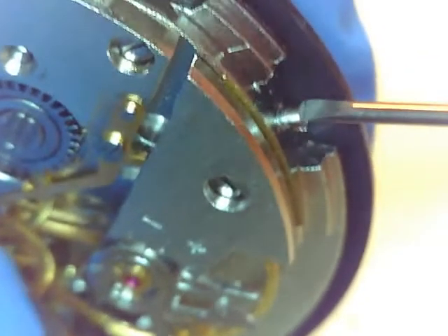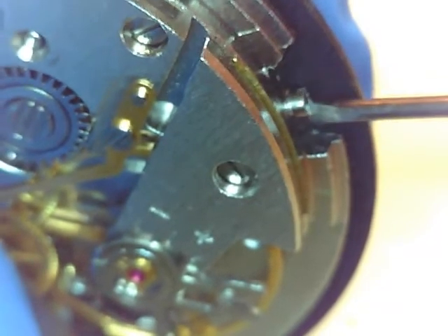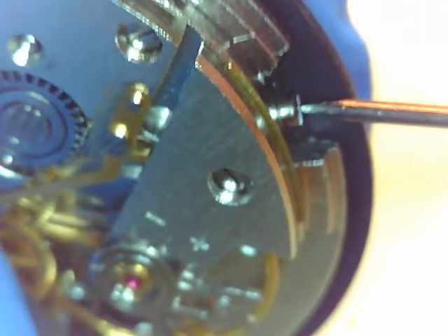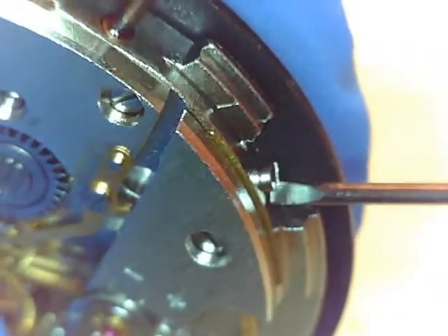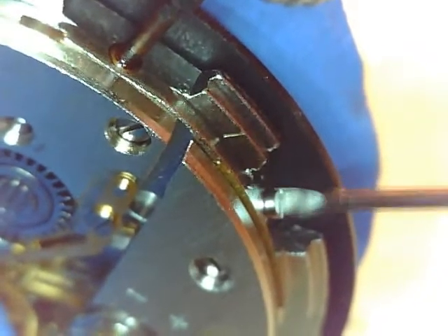I'm going to do things a little out of the ordinary today, and I hope it doesn't create any problems. It has to do with setting the second hand. I've done it before and haven't had any problems, so I hope I don't have any problems today.